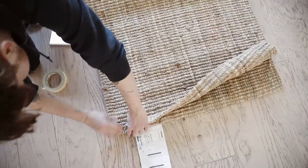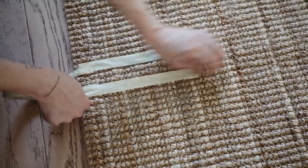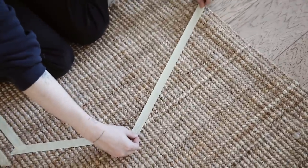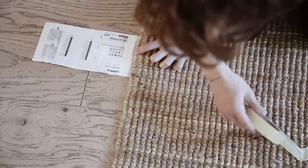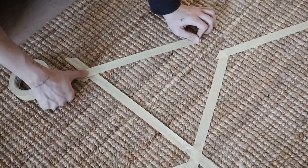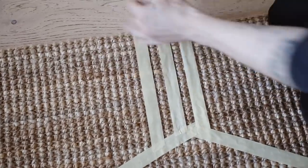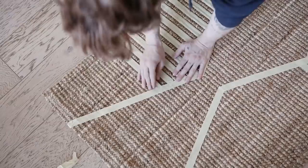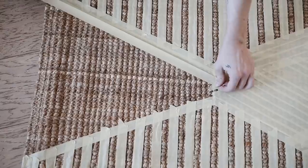We're going to start with the LOHALS rug and I'm folding it in half to find the middle point. Something you'll see me do a lot is use this jute material almost like a grid system — because there are a lot of knots, you can actually measure in knots instead of inches. On the far left edge I went up 16 knots and then used tape to go into the center section, creating an almost diagonal shape that forms a zigzag. It's a little more self-explanatory if you just do it yourself and figure out where you want those pieces to be.